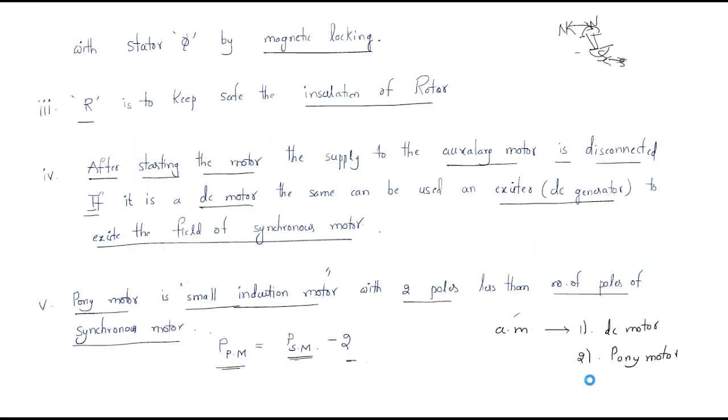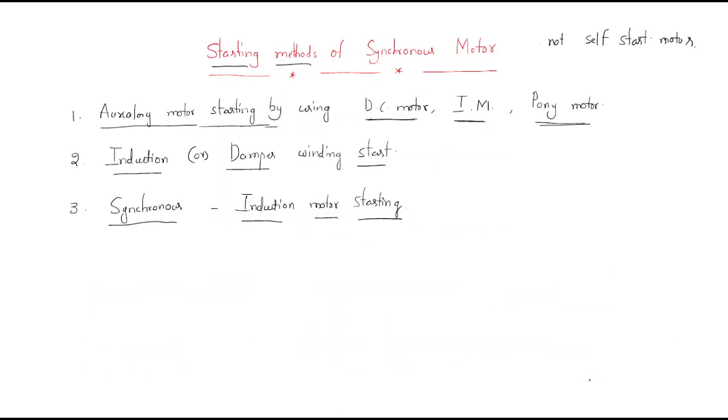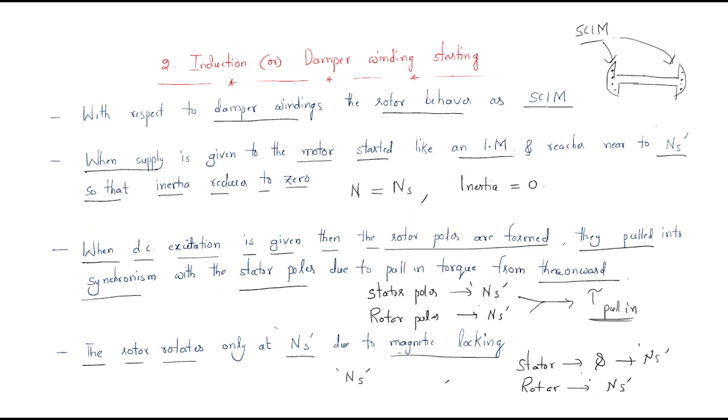This concludes the discussion on the two different methods of starting a synchronous motor. We discussed the auxiliary motor starting method and the induction or damper winding starting method. I hope all of you understand the session. Thank you.